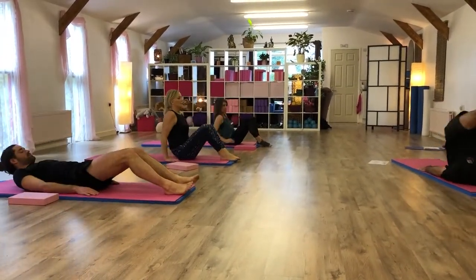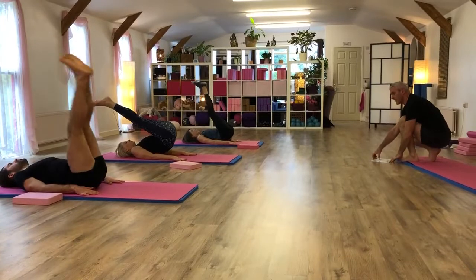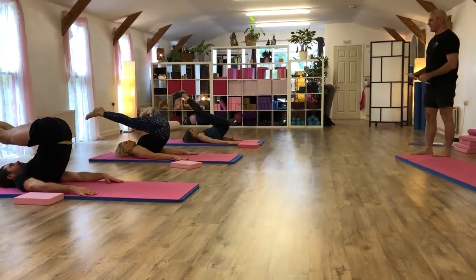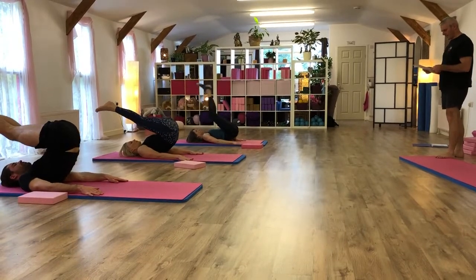Ready for corkscrew. Take yourself to roll over position. Roll down the right side of your spine. When you're down, switch. Go up the left. Go back to neutral. Then lower down the left side. Up the right side. To neutral. And then just lower the spine down.